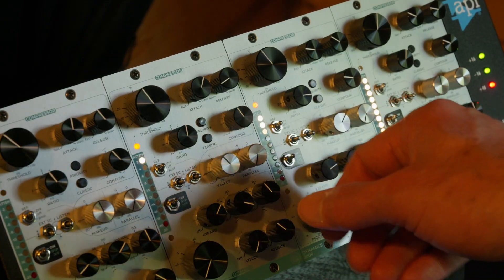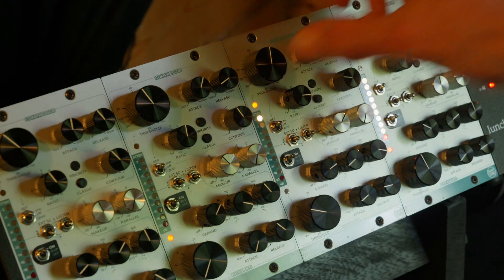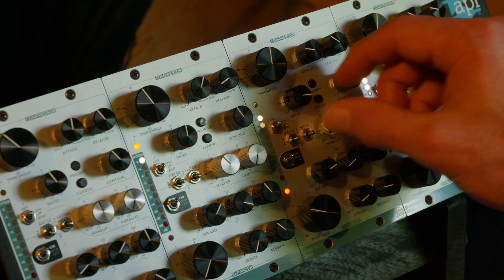This division, Frapp Audio, designs professional equipment for audio, and we are presenting this module for the 500 series. It has in a single unit a single VCA with a compression section and an expander section, with a bit more function to combine them together.